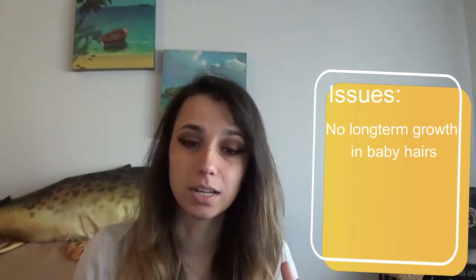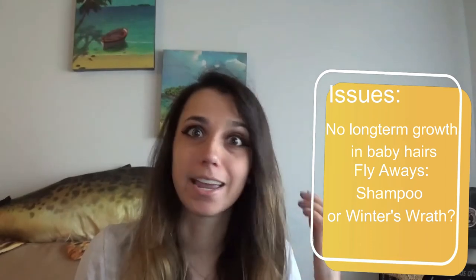The only issues I've noticed over the past few months is that my baby hairs haven't really grown. I saw maybe an inch of growth in the first month, and then nothing after that. You can also see in the video that I still have a lot of pieces sticking up — really staticky. That could be because of the shampoo, or it could simply be because it's winter and my hair is naturally dry. Even with those minor issues, Viore has still delivered. My hair still feels healthier, softer, and absolutely more manageable.